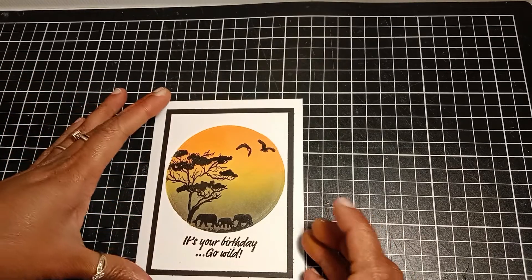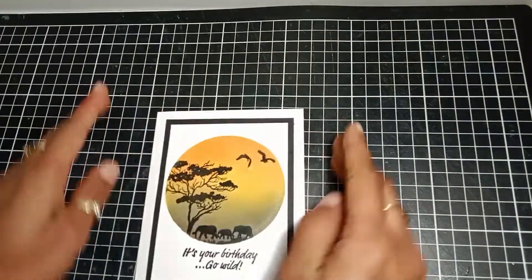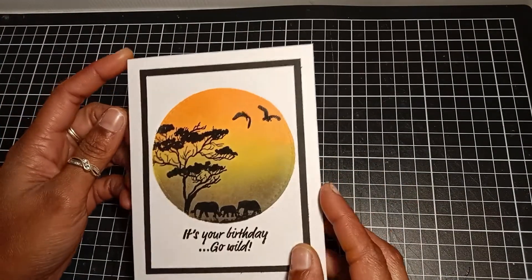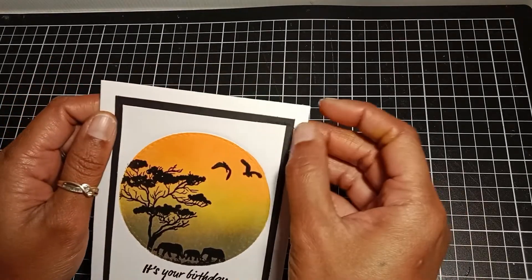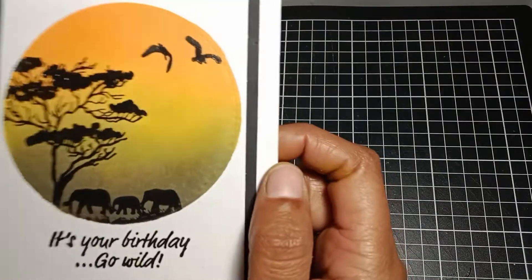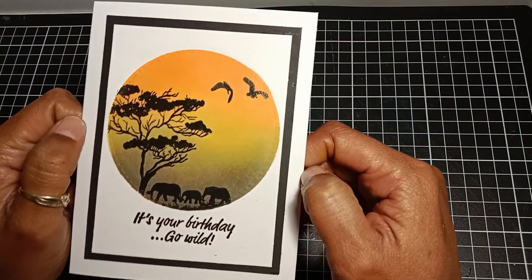To finish my card, I added my panel to some black cardstock, leaving an even border around my panel, then used liquid glue to adhere my panel to my card base. I decided not to add any sequins because I wanted to keep the card pretty simple.